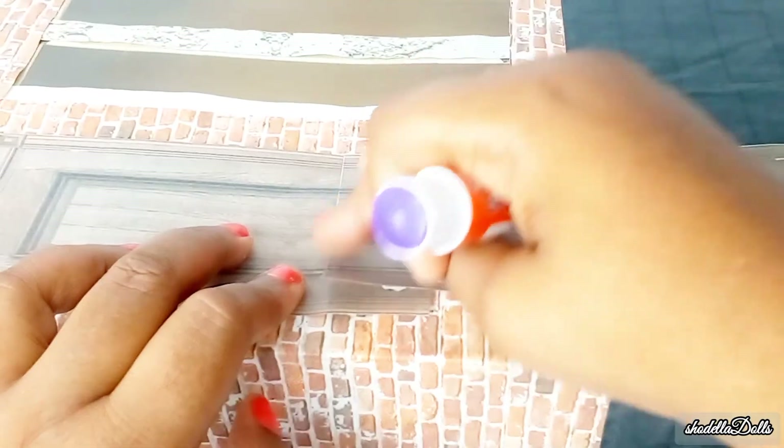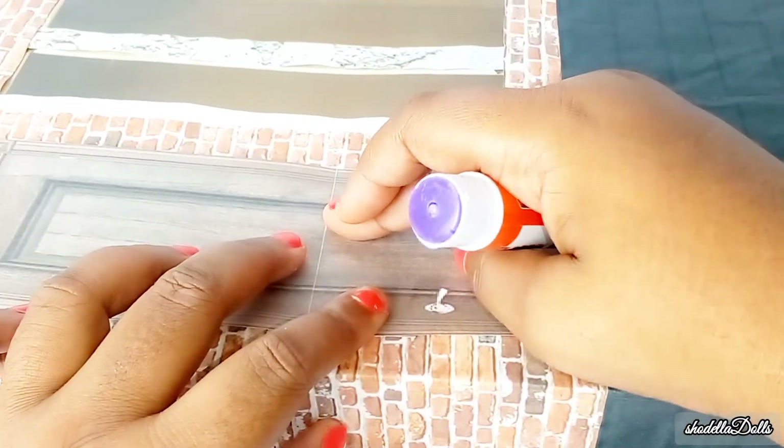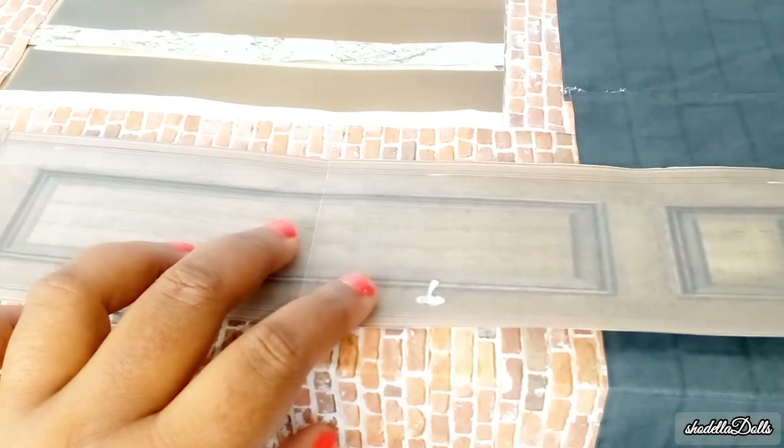I'm going to add the two pieces together so that I know what trim I want around the window, and while I'm showing you me doing the door, I'm also going to show you guys something.